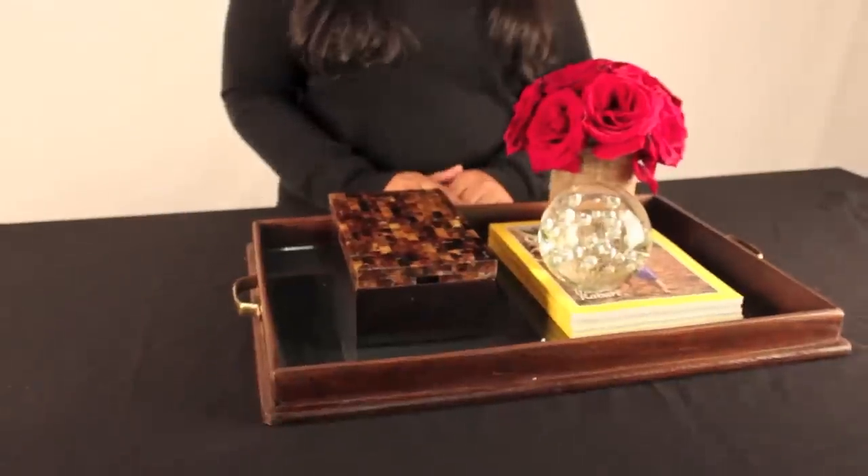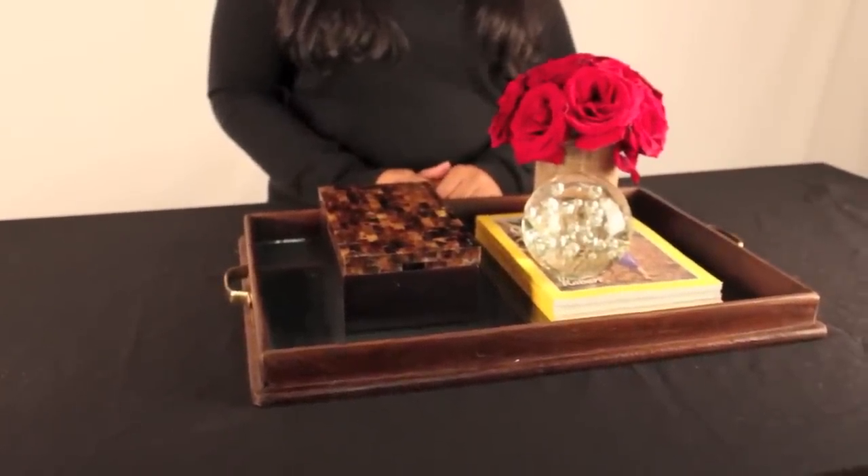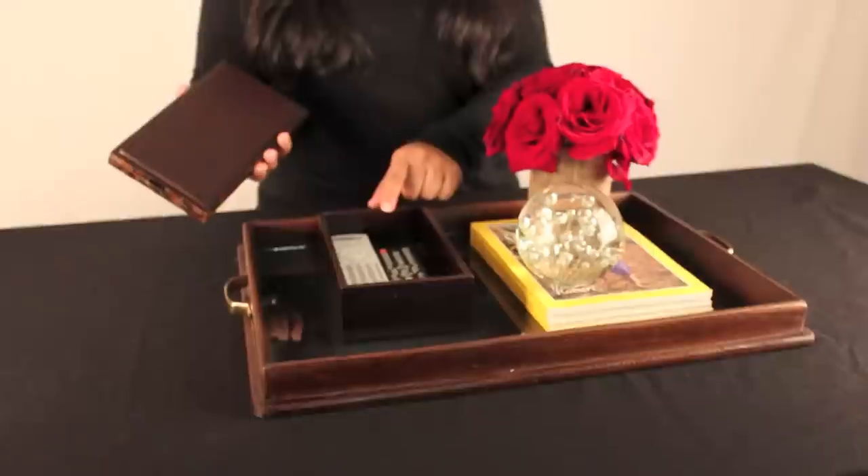When I styled this tray, I styled it for a living room. I like to put it on a cocktail table or an ottoman. When I arrange this, I put a storage box in so I can help store your remote controls.